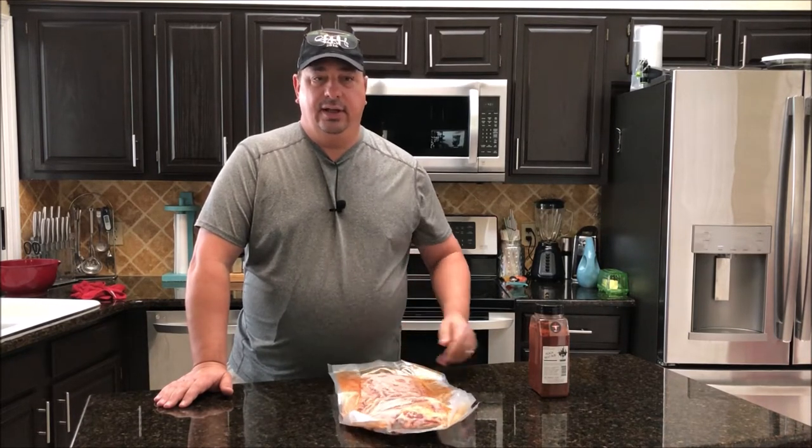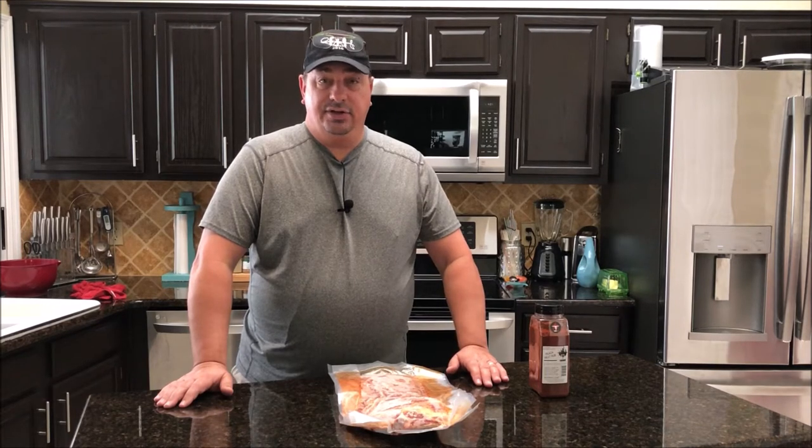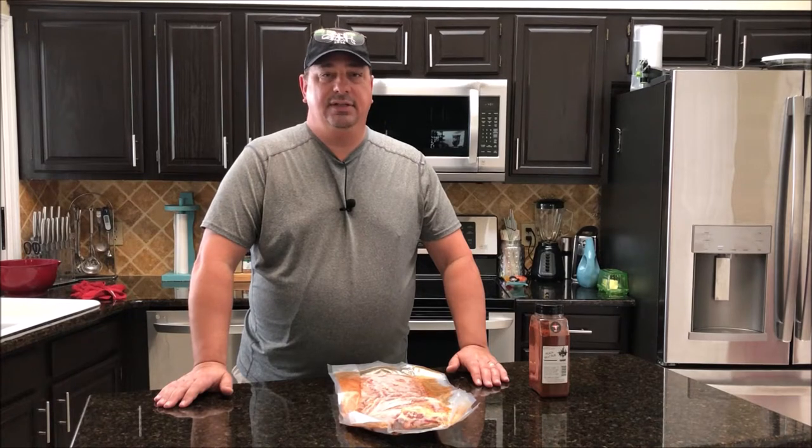Tomorrow we'll take the sous vide ribs out around 3:30 or so and throw them on the grill to get some smoke and bark for a couple of hours. The traditional ones we'll put on about noon and cook for five to six hours strictly on the smoker, and we'll see which one turns out better.